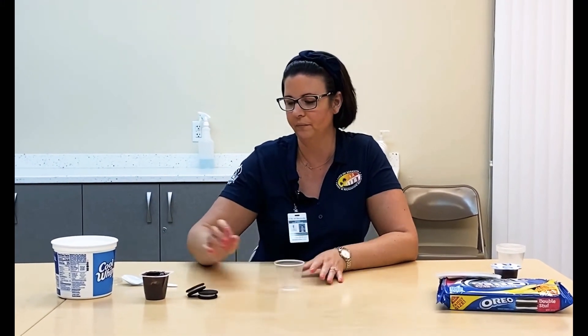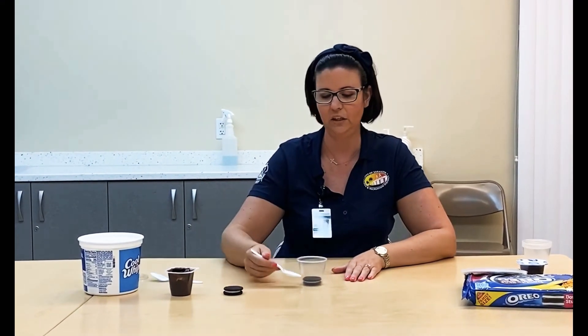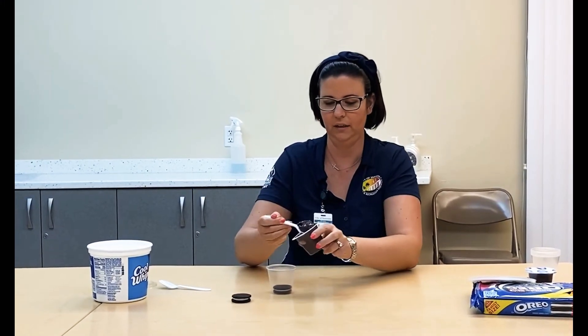Once you have all your ingredients, you're going to take your cup, take your Oreo, put it at the bottom of your cup, and then you can layer it however you want. Put a little bit of chocolate pudding in there.